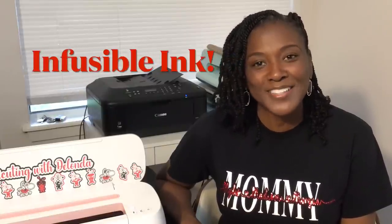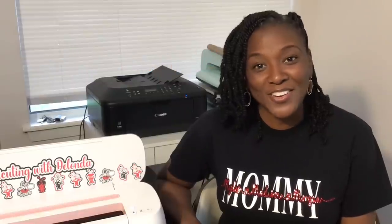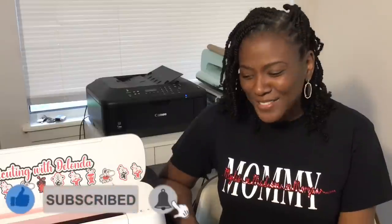I am going to show you how to create this exact design again, but this time we'll be using infusible ink and a polyester shirt. If you find this tutorial helpful, please consider liking the video, subscribing to my channel, and turning on the bell for notifications because I do upload new content every single week. Now without further ado, let's look at materials and then head right over into Cricut Design Space.